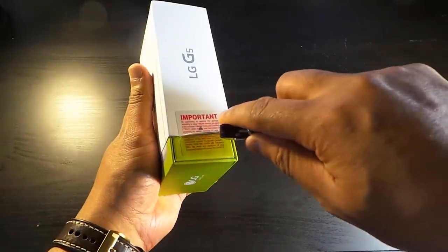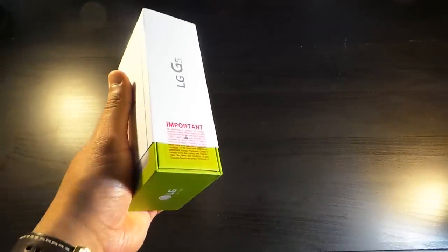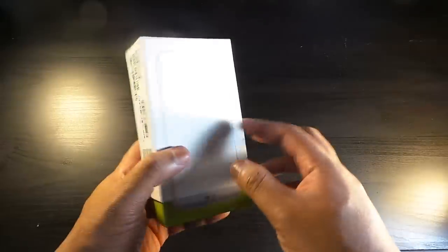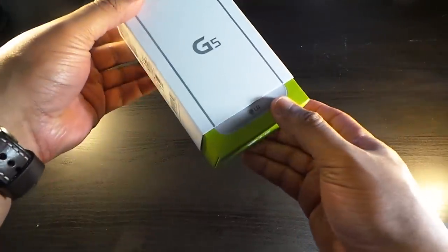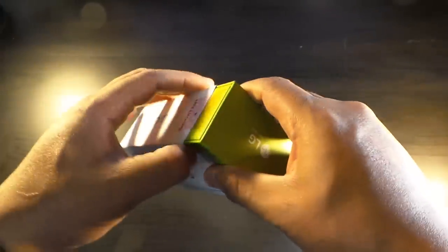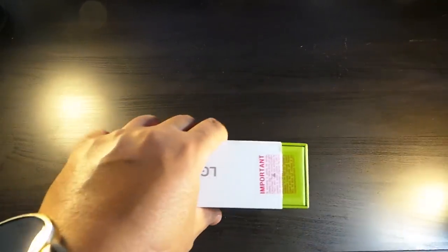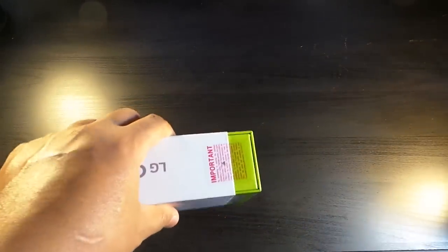So let's just cut right into this. It's a unique unboxing experience — nice white box with green at the bottom. Get this slice — see, that's why I need my unboxing knife. There you go.